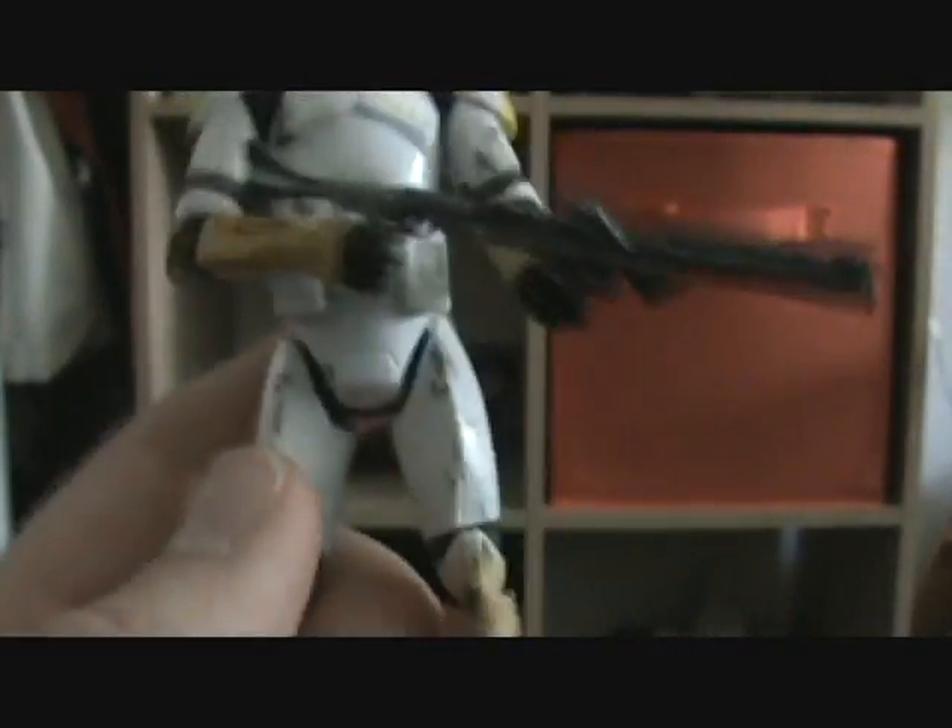Articulation: ball-hinged head, ball-hinged shoulders and elbows, swivel hands, no articulation in the torso — which is surprising — swivel hips, ball-hinged knees, and ball-hinged ankles. He also has holes on the bottom of his feet for a display stand.